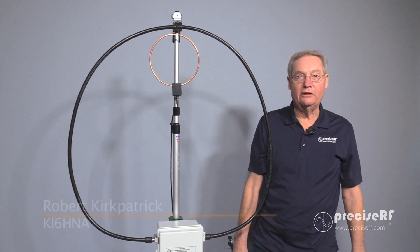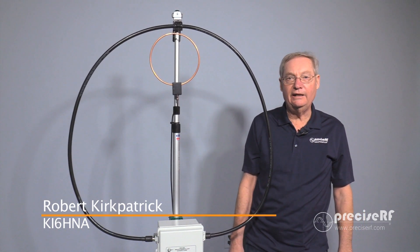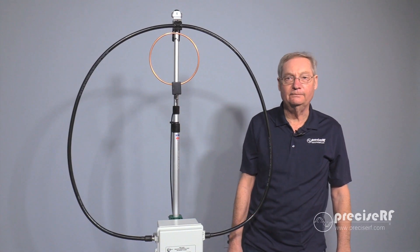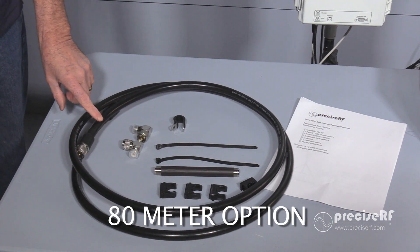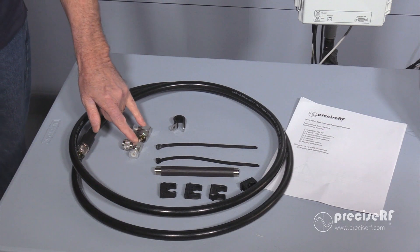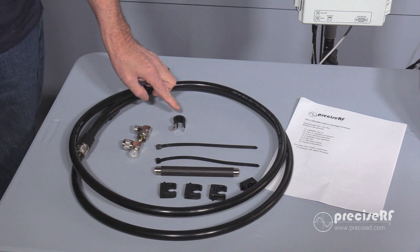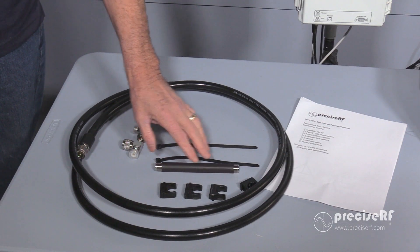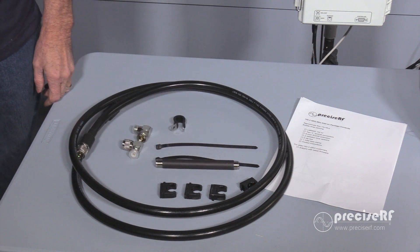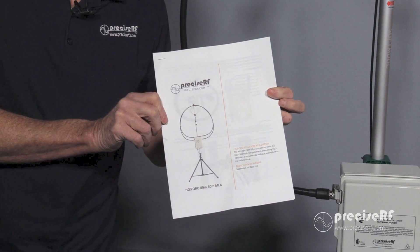Hi, I'm Rob Kirkpatrick, KI6HNA with Precise RF. Today we're going to install the 80 meter option to the QRO antenna. When you receive your 80 meter option kit, it will include the LMR600 radiation loop, two 90-degree SO239 connectors, the EDEL clamp, two tie wraps, an SO239 extension, and four cable clamps. You will also receive detailed instructions — you may want to follow along with the video.